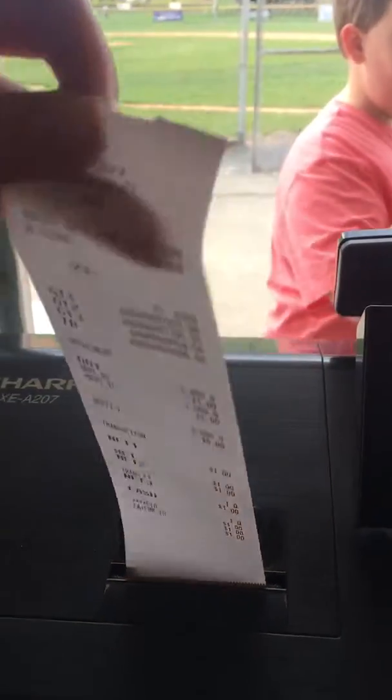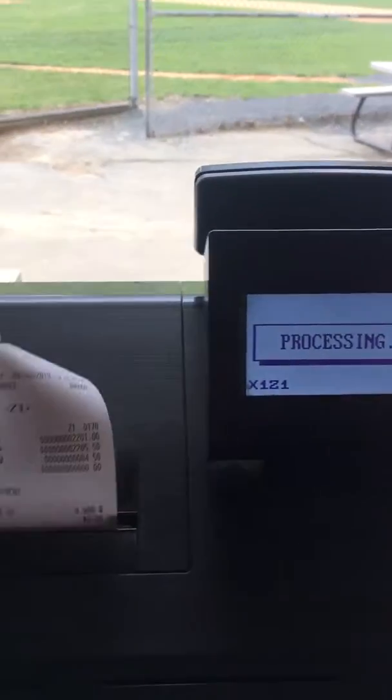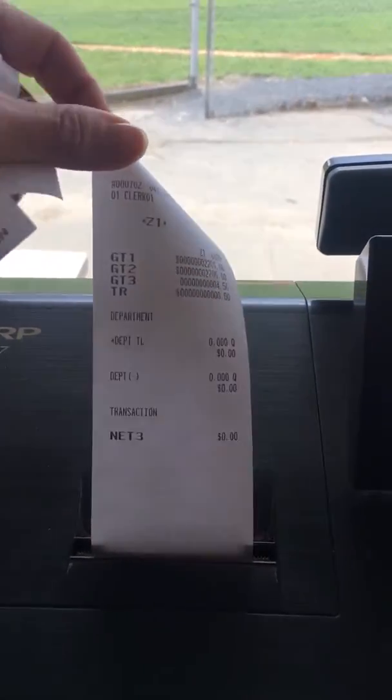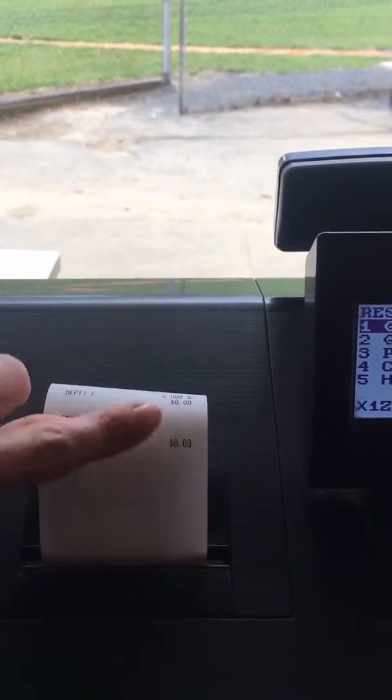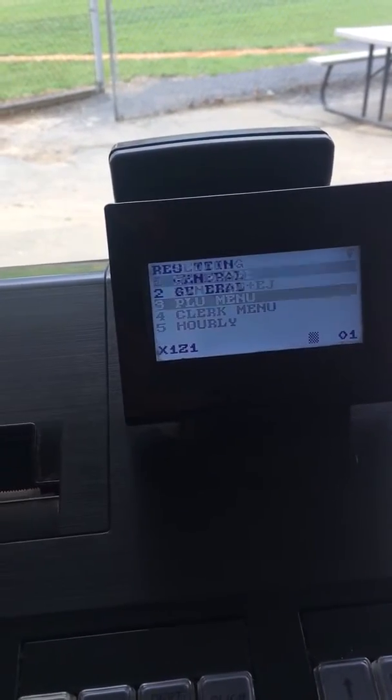It's still going to show your dollar, but now if you were to hit enter again and process on this page, this is showing your total as zero because you've reset it. And you want to do the same thing with your PLU menu — you want to reset by range.